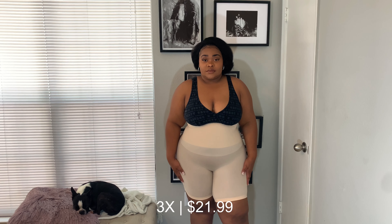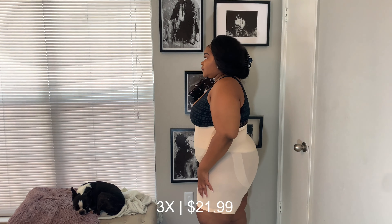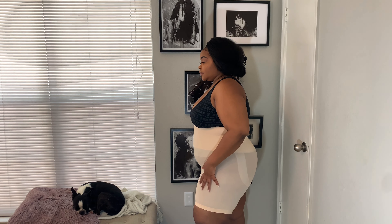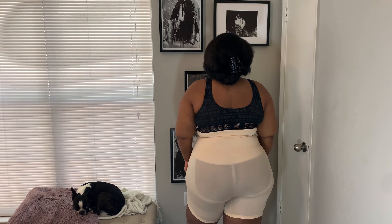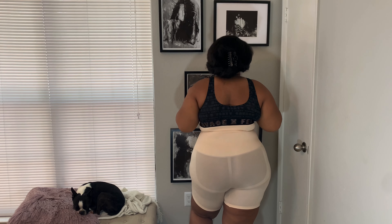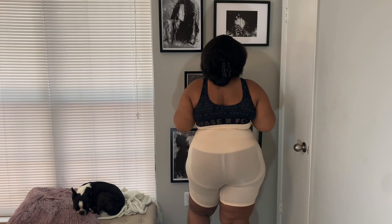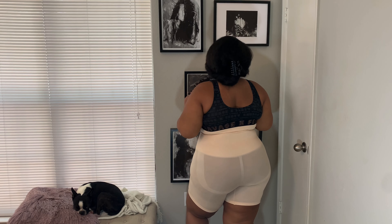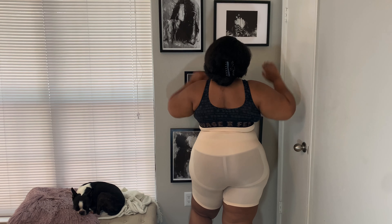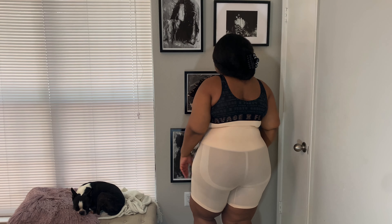I was so optimistic about this one! When it got over my thighs I was like 'yes, this is going to be a fit,' but as you guys will see it does not fit me properly. I do like the color and I like how it has extra hold in the back on my buttocks area, but if you are someone like me who has a lot of back fat, it will pull down the shapewear. Because I have a little bit of booty and back fat back there, the shapewear just kind of rolls down under my back fat, which defeats the purpose. I do like how breathable it is on my thighs though — they're not squishing out at all.